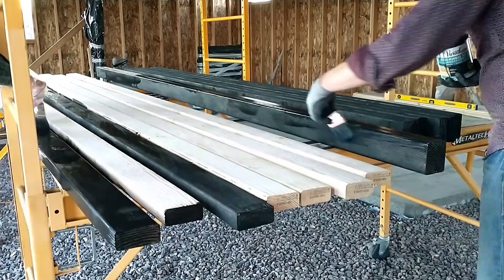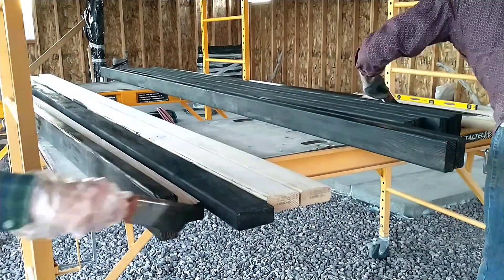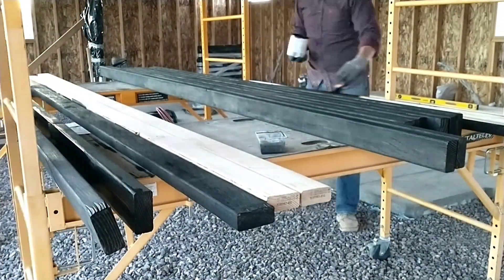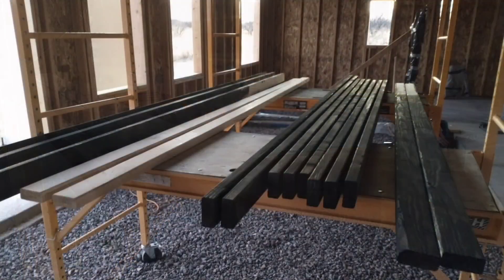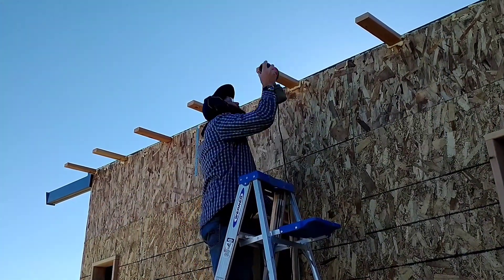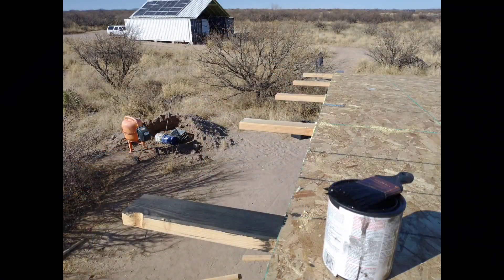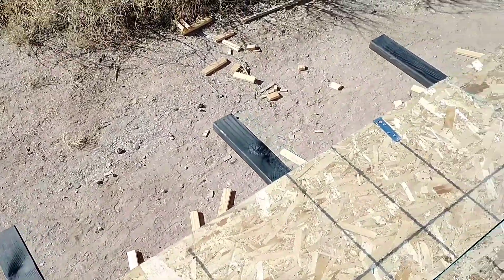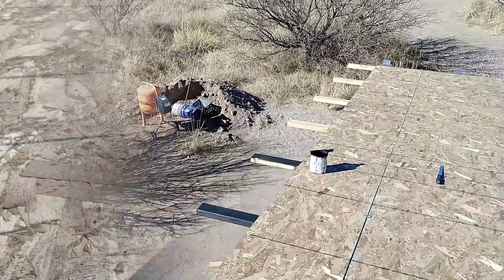I wanted a chemical treatment that would naturally age the wood and use as little dye as possible, because the dyes used in stains will all fade with exposure to UV light. Even though it's underneath the eaves, it will get some reflective UV light, and over time they would fade. So I wanted something that would actually naturally accelerate the aging process of the wood. It turns out they make a product that does that. This chemical reacts with the tannins in the wood to accelerate the natural aging process.